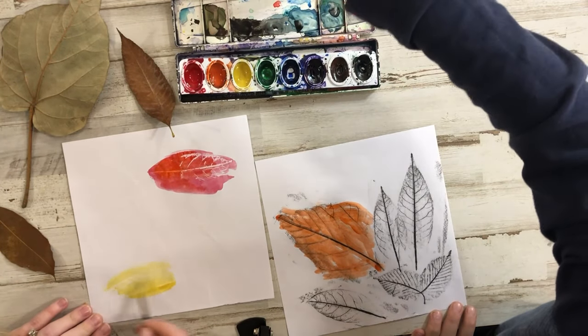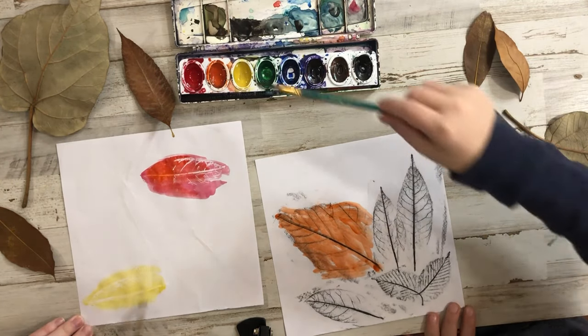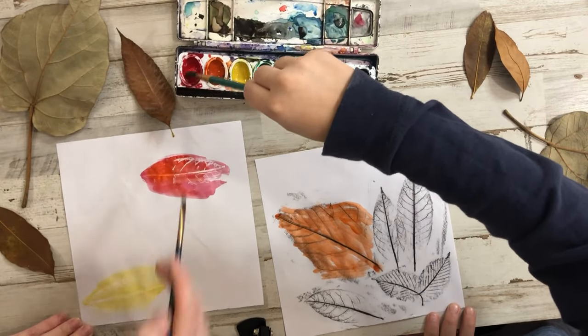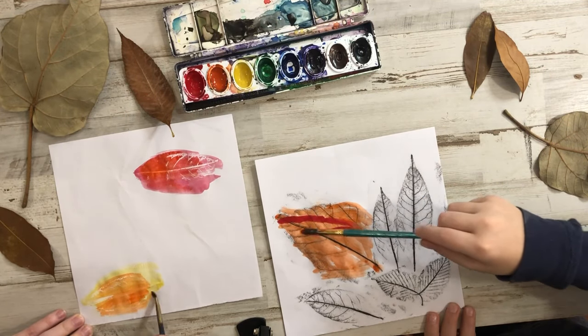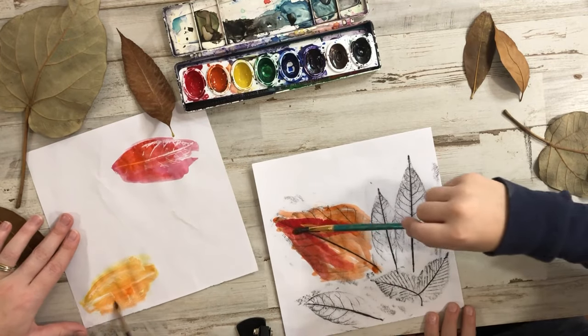Do you know what a crayon is made out of? It starts with a W. Wax! So it's waxy, right? Can you ever mix water with wax? No, you can't — so that's why the crayon pops out.